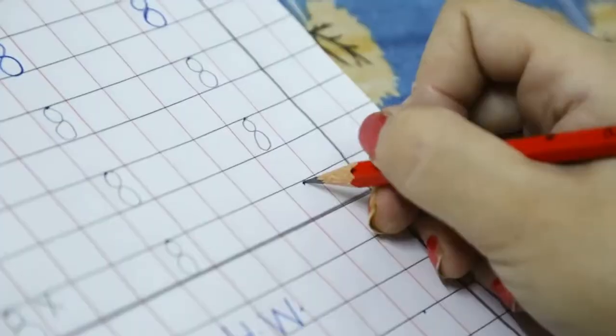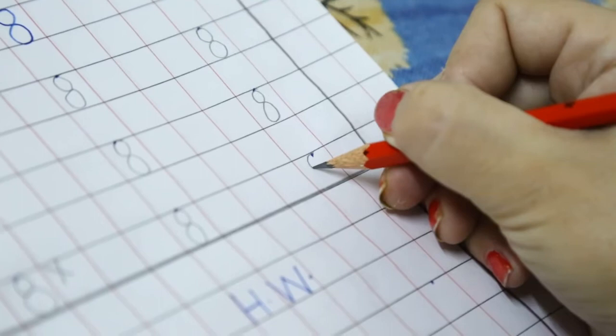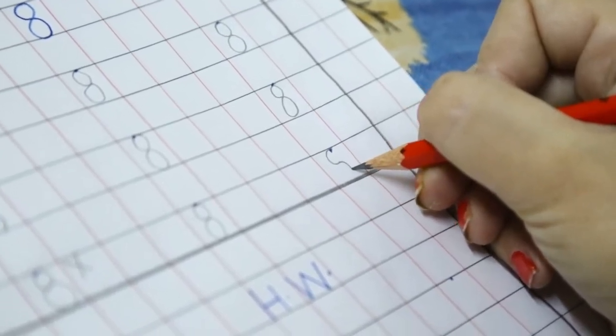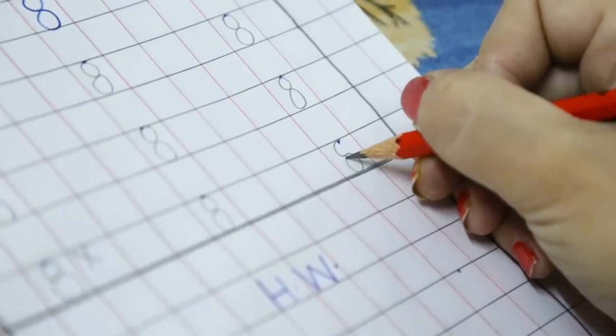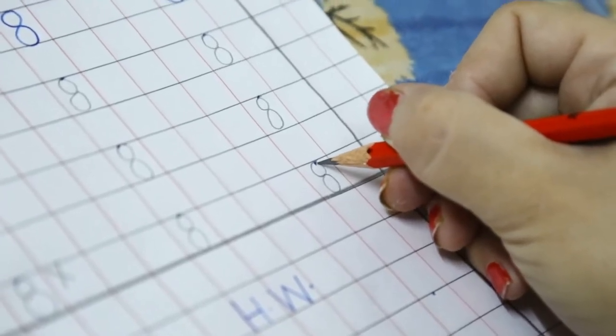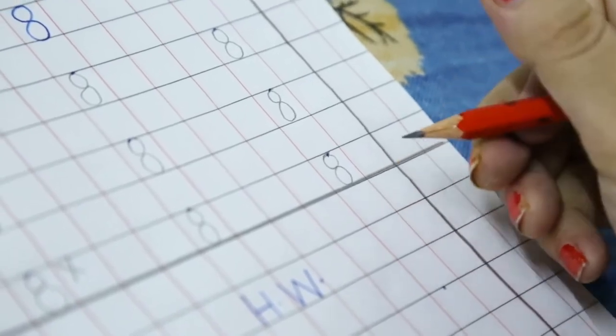One more time. Get your pencil ready on the dot. Make a left curve. In the opposite direction make a right curve. Go up, up, up. Close it here. Again go up towards the dot. Yes. This is number 8.